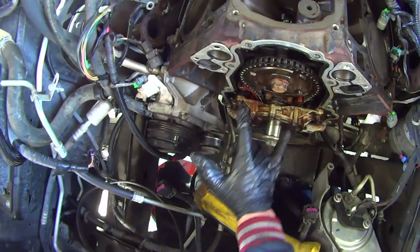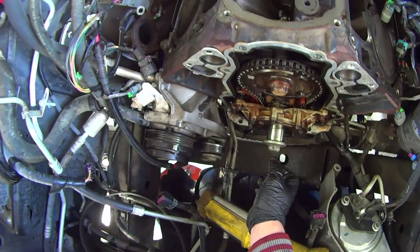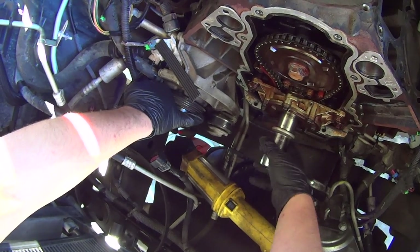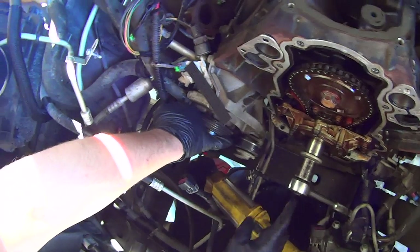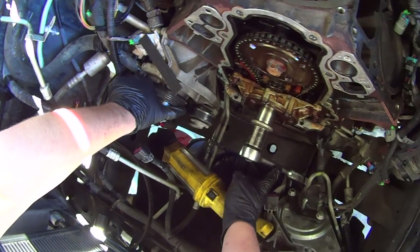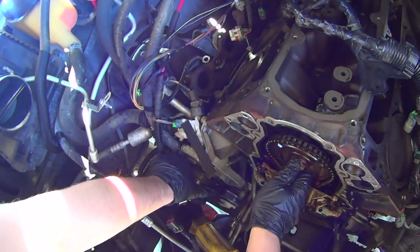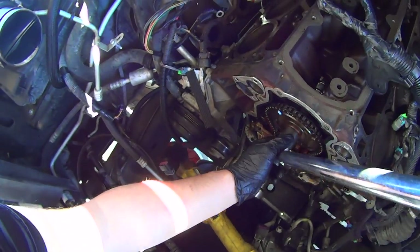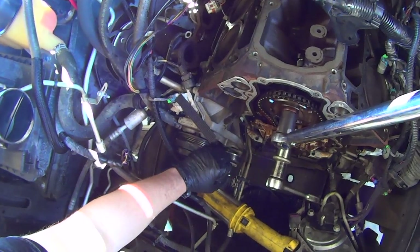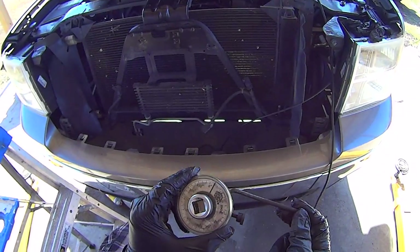There is no good place to hold this pulley to stop it from turning while you torque this bolt down, so you have to get a little bit creative. What I usually do is just tighten the crankshaft balancer bolt with an impactor. Then just take a ratchet with a 15/16 socket, jam it up on the cross member down there — that stops it from turning. Torque this bolt down in two stages. The first stage is down to 55 foot-pounds.